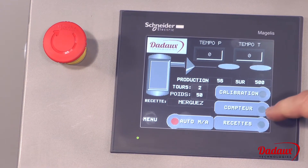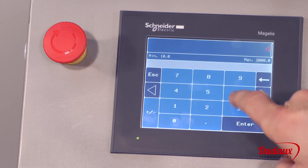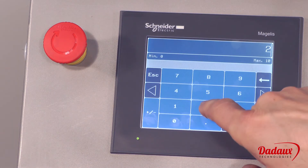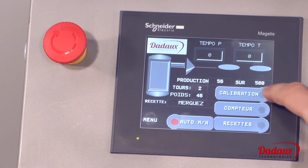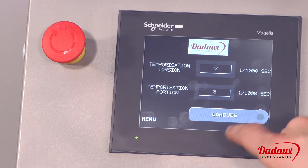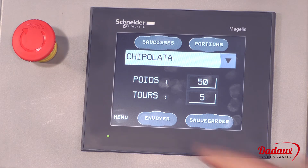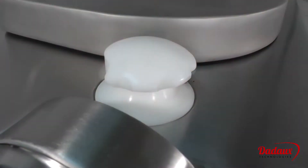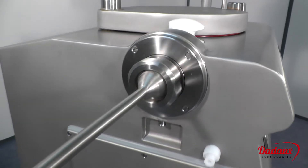Its touch screen can be used to select the weight of each sausage, select the number of twists between each sausage, calibrate according to material density, time the portion and twisting, dose without torsion, work in automatic mode without using the toggle lever, and work in continuous thrust mode.